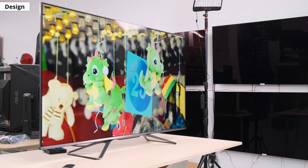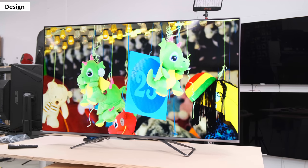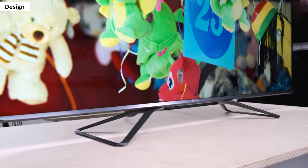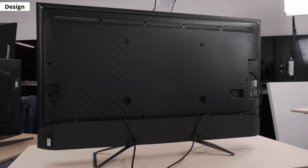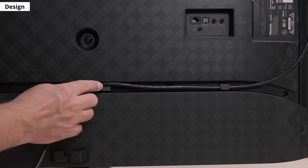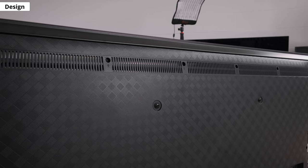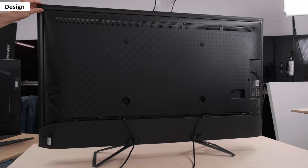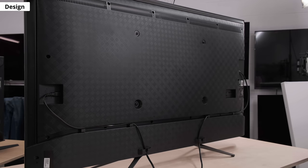First, let's look at the overall design, the inputs, and the smart features. From the front, it almost looks identical to the H9G — it still has thin bezels and a solid center mount stand. The back has a checkerboard-like pattern with all the inputs facing the left side. There are tracks and clips to help with cable management. Except for the metal borders, it's mostly made of plastic, but the overall build quality is good and there's very little wobble. There's a bit of flex around the VESA mount, but this shouldn't cause any issues.